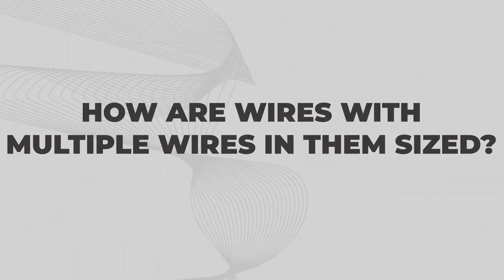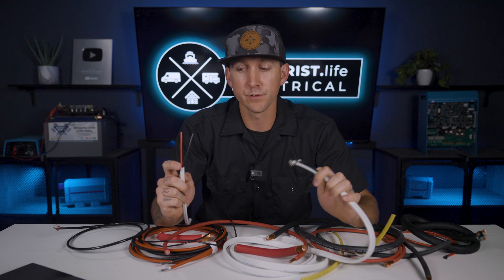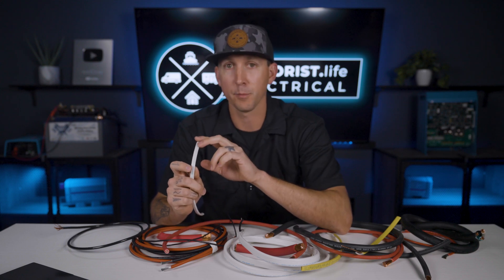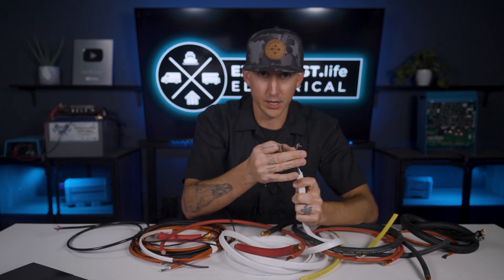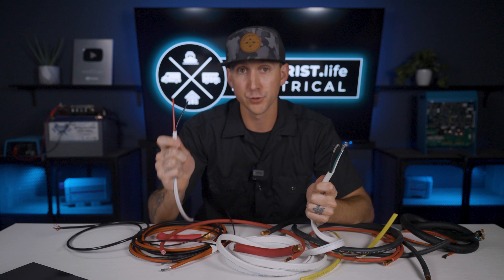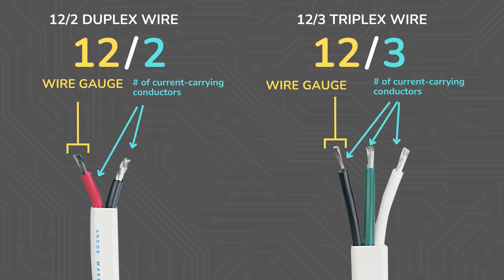How are wires with multiple wires in them sized? In many applications, multiple wires inside of a sheath are used to power a load. In a 12-volt DC application, we may see a positive and a negative wire inside of one sheath to deliver power to a 12-volt DC device. In a 120-volt AC application, we may see a hot, a neutral, and a ground wire in one sheath to deliver power to an outlet or a device. This is 12/2 wire, and this is 12/3 wire. The first number indicates the wire gauge, and the second number indicates the number of current-carrying conductors — aka wires — that are inside.